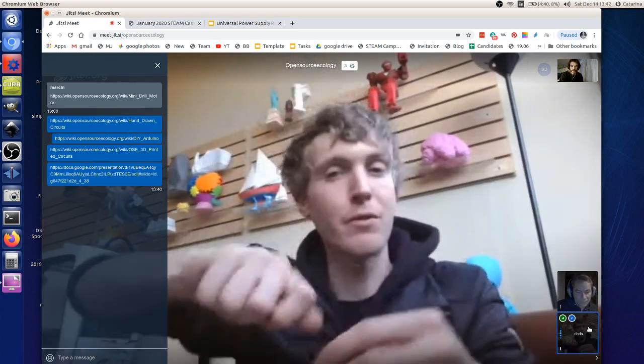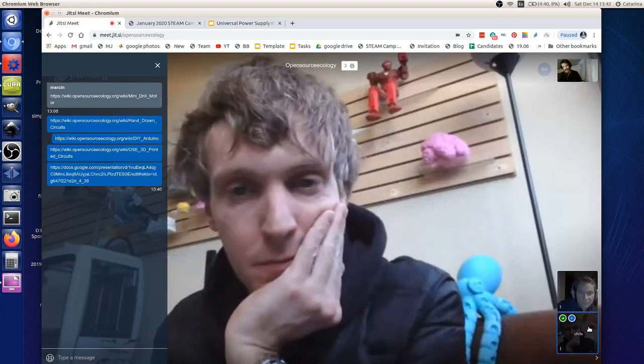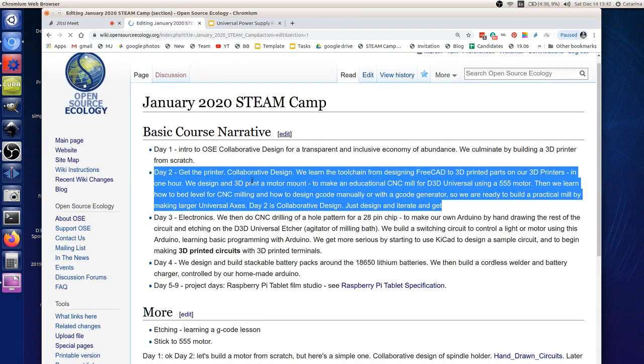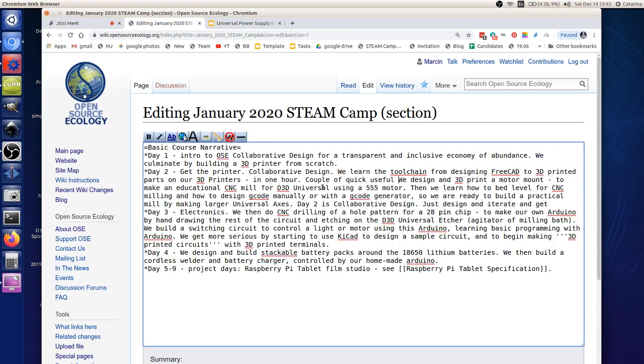Or maybe we do both — a small LMC wrench or screwdriver kit, like a handle for an Allen key that becomes more useful. On day two in the collaborative design session, as soon as we can, take designs to a printer for quick useful prints — like those holders.